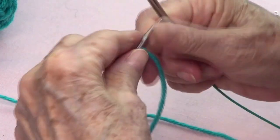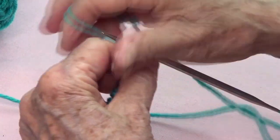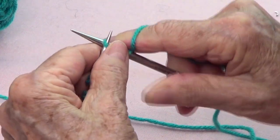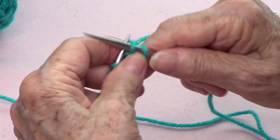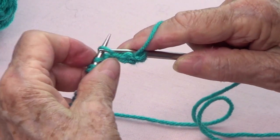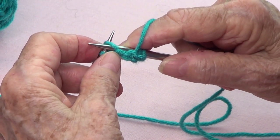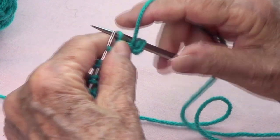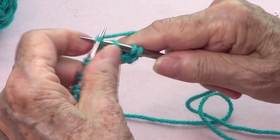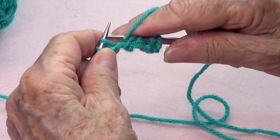Row number two: we're going to knit the first one, and then the next one is knitted through the back of the loop. Then bring your yarn to the front and pass that yarn that went through the back — like a yarn over. Bring your yarn to the back and knit the next one through the back of the loop.